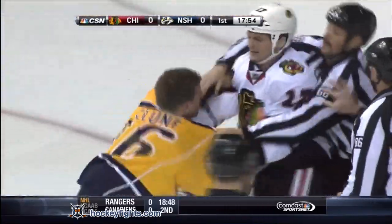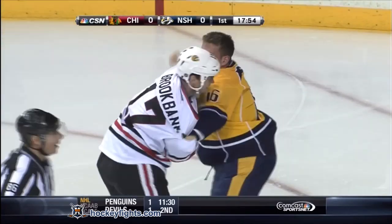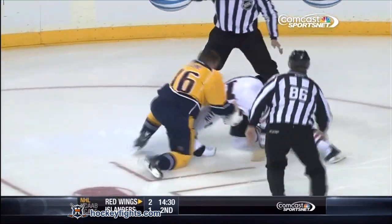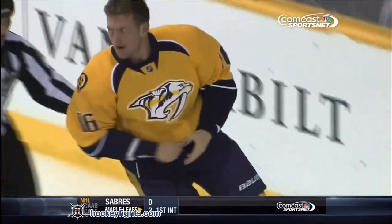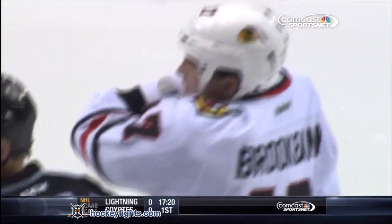Rich Clune likes to stir it up. Brookbank doesn't mind that, and Clune has the gloves off and they're going to go — Clune and Brookbank. Clune a short right, a right shot that missed, and Brookbank got a little bit off balance. Rich Clune, who brings that element more than anyone else to this Nashville lineup, trying to make his presence felt.